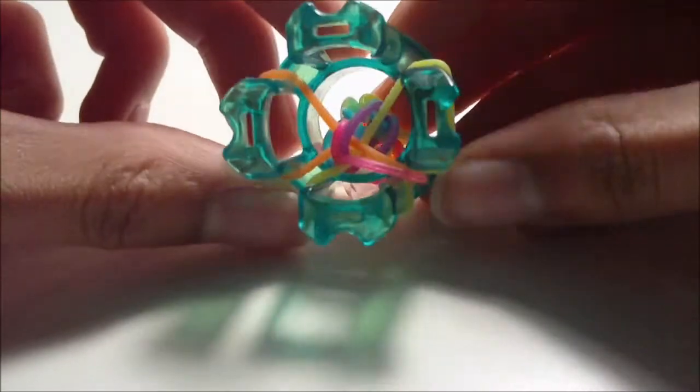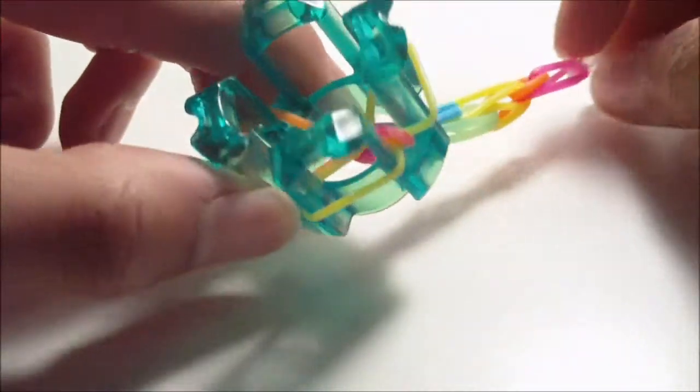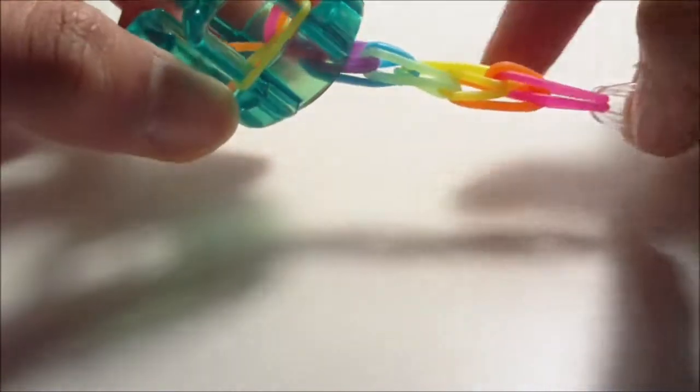I'm going to go ahead and cut the video here - I'm not going to fast forward myself making the rest of this bracelet because it will take me a little while. Go ahead and use the pause button if you need to.